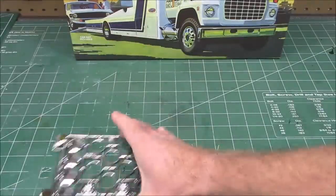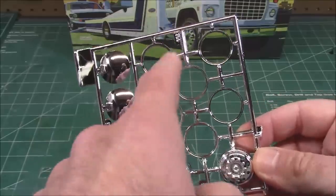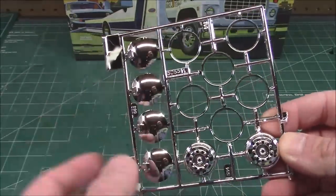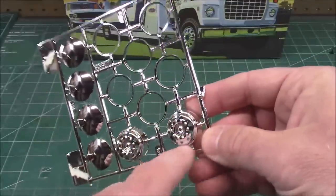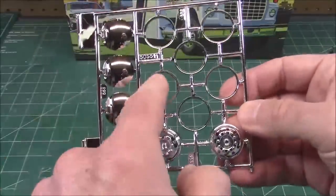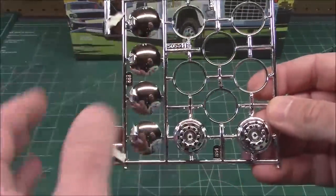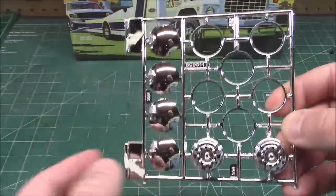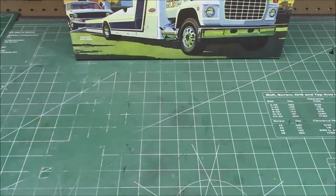Huge chrome tree there and we've got a second tree. I will warn you about all the AMT kits — the ring on the rim will very tightly fit over the wheel, but if you press too hard or you're not careful you can split those. It's very common to have these splits, so just take it slowly and be careful. We have the nice chrome ends to the fuel tanks.